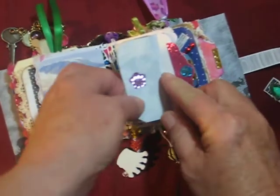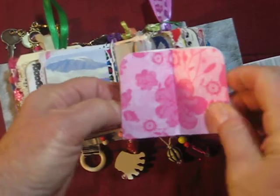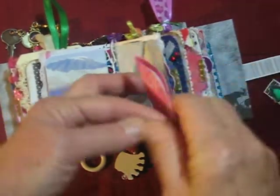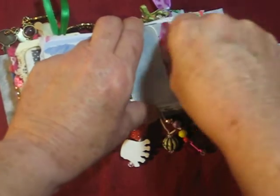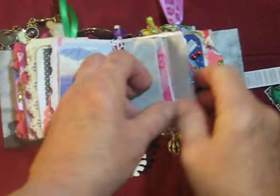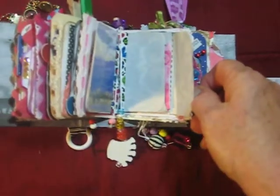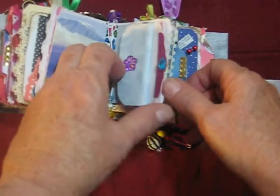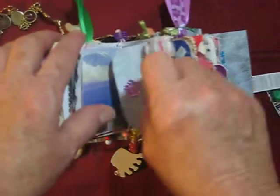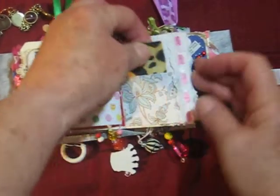I found this envelope pattern on Pinterest, so I printed it out. Got a little paper in here — you can open it, write on it, and put it in the envelope again. Just a little bead for looks. Sometimes I use it for the middle of the signature, but this time I just glued it onto the page because she's so young. Another pocket, and that's another pocket.